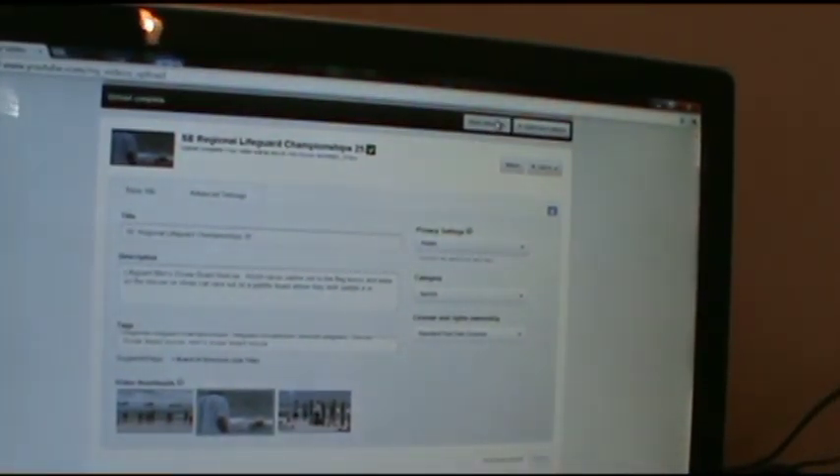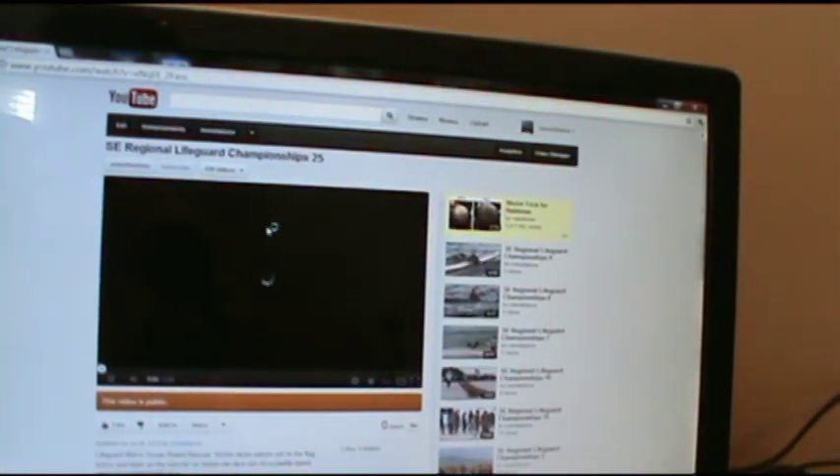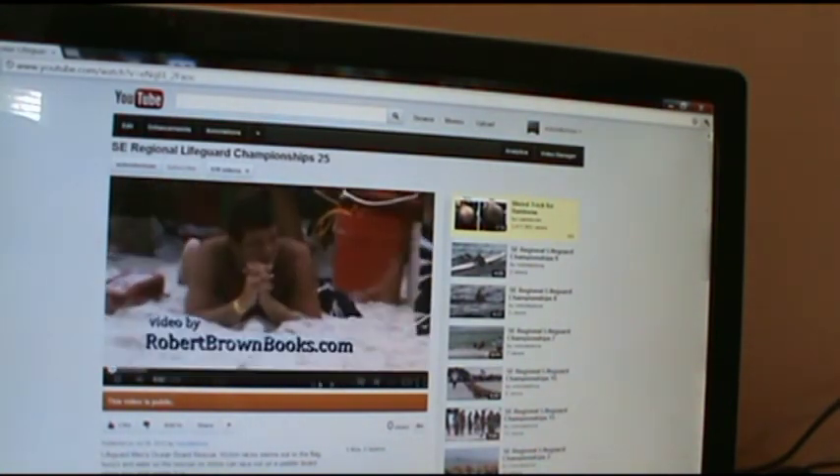To verify that it worked, I'm going to go to my Video Manager up here at the top. Here's video 25 — all done. I have zero views right now. If I click here and watch it I can verify that it all turned out pretty good, but it'll take a while so I'm not going to bother.